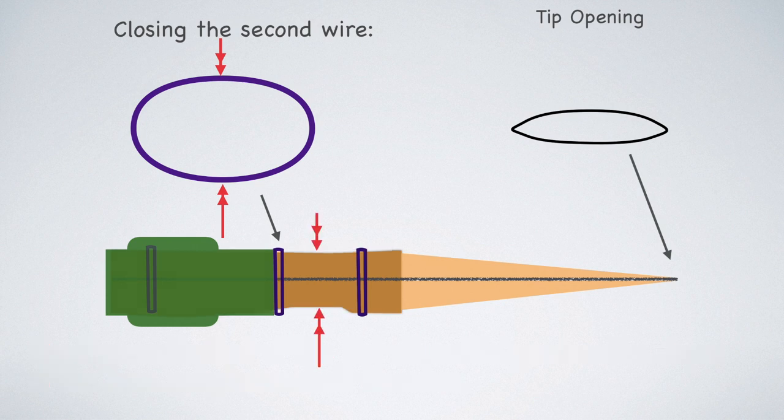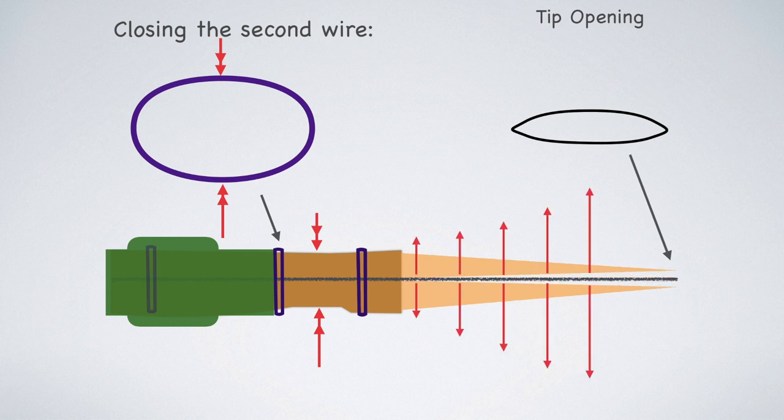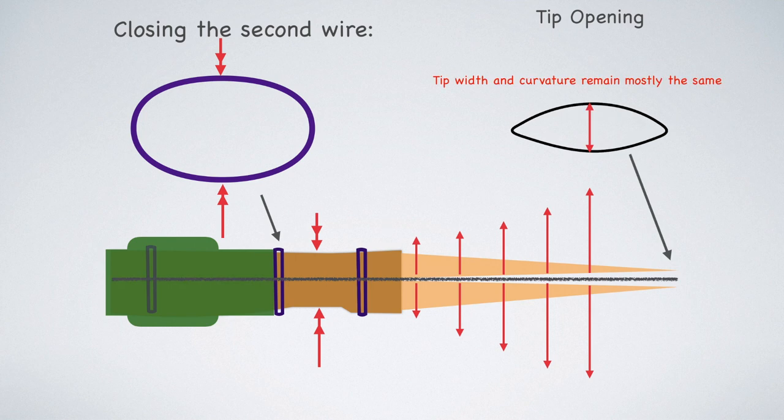So the first thing that happens when you close the second wire is that the throat of the reed is going to become smaller. This is kind of the biggest airway in the reed, so we're choking that off a bit, and that's going to add a little bit of resistance. However, as the collar flattens, the blades are actually going to start to lift apart — somewhat like a pair of scissors, or an alligator. The blades split apart further towards the tip and less towards the collar. That means our tip opening is going to get larger. However, the curvature is not going to change as much as it did with the first wire adjustment.